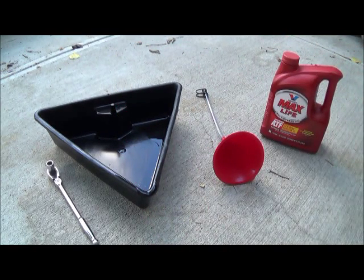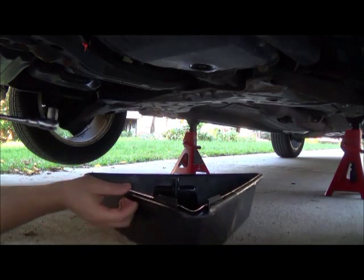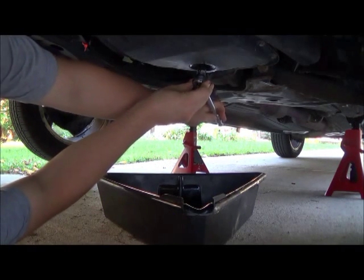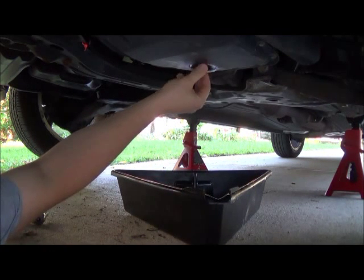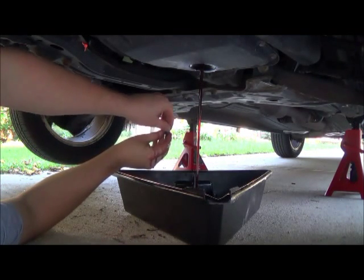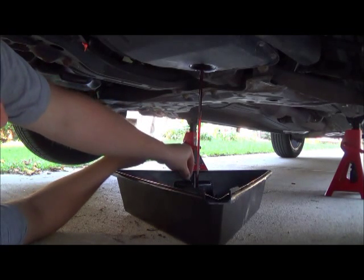Now that I have this jacked up, you want to put your pan underneath. This is the 14 millimeter bolt right here — just loosen it up. There you go, red liquid. It's not very red in this case, so let that drain.